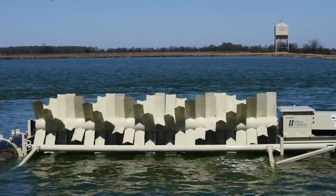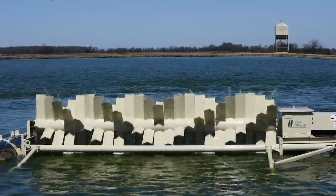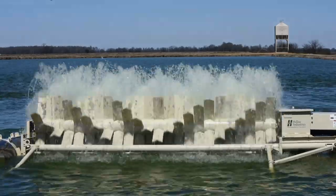The soft starter can be adjusted to ramp from 0 to 20 seconds, which is perfect for this application because a longer ramp time will significantly reduce the mechanical stress on the aerator during startup.